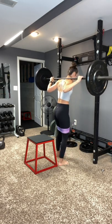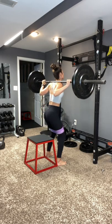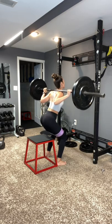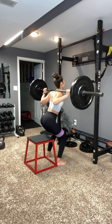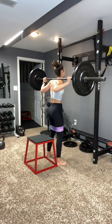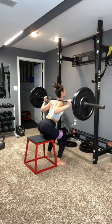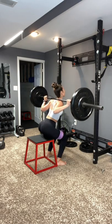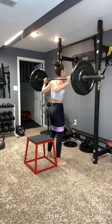You do not need to use a plyo box if you don't want to, but you want to make sure that you are going a good distance down. If you feel a little bit uncomfortable with squats at this point, make sure you have a spotter or use a Smith machine. Let's go — three more. Body weight in the heels. Squeeze it up. Two. Last one. One.